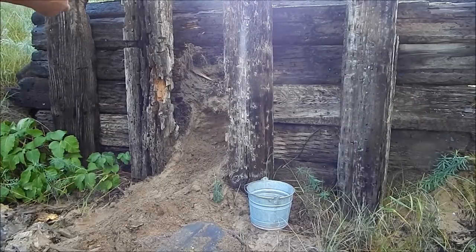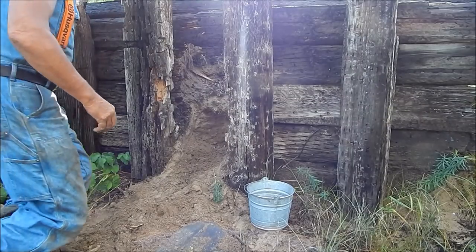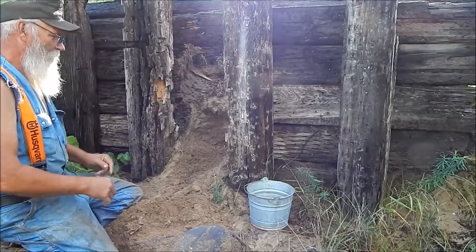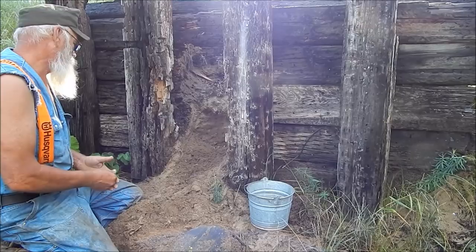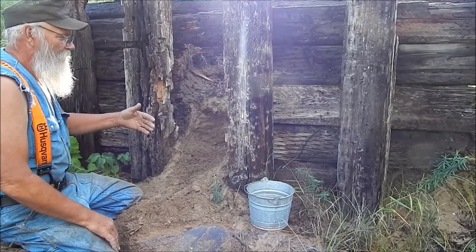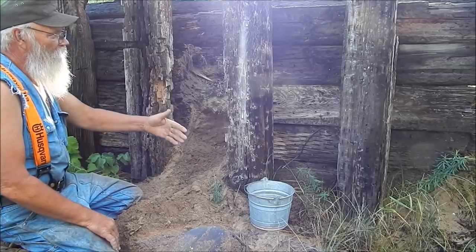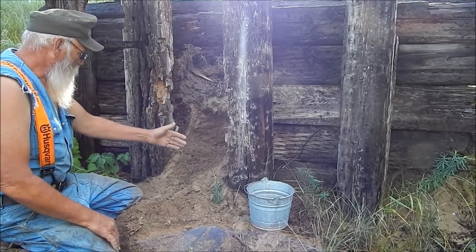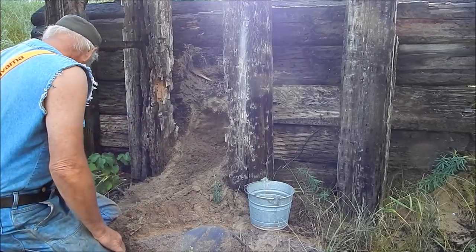I'm cleaning out the backstop and rebuilding it. This is on my 100-yard range. It's made out of railroad ties in the ground and then ties behind it, with an open spot in the middle that I put the targets in front of.